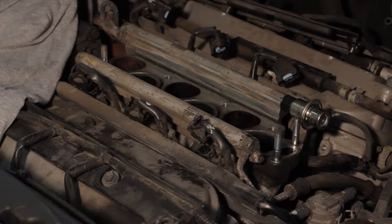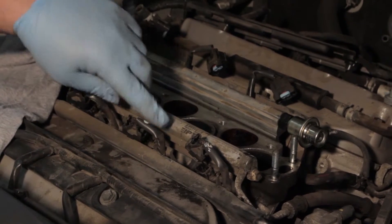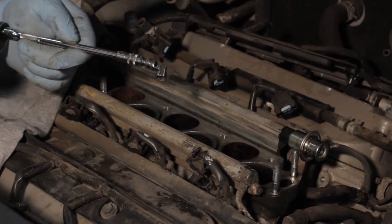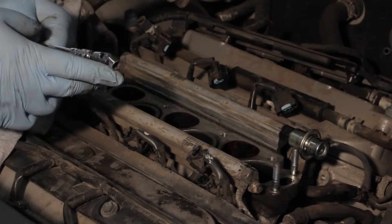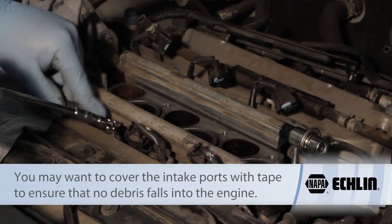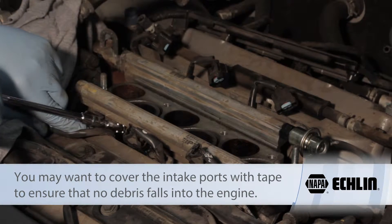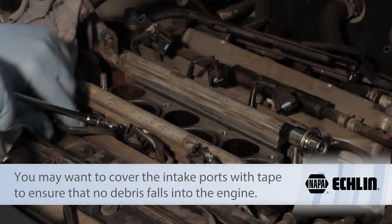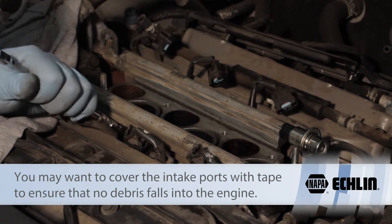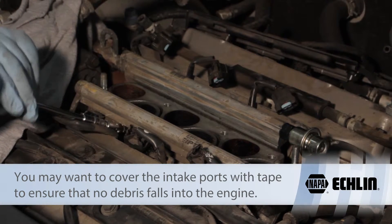The fuel rail is held down by four bolts, so I'm going to take a quarter inch ratchet, a six inch extension, and an eight millimeter swivel socket in order to get on these bolts. They're underneath the rail and come out pretty easily.